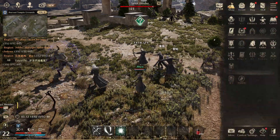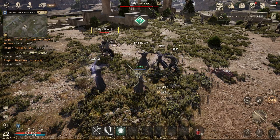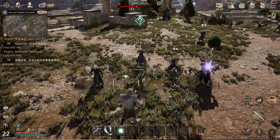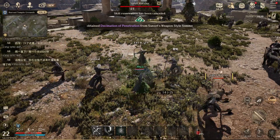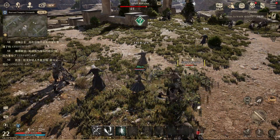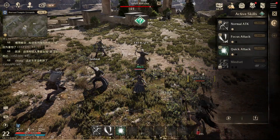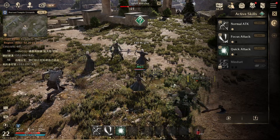Hi guys, I'm back with a brand new video. For today's video, I'll teach you how to set a skill on the skill slot right down below. You can see these icons here. What you want to do is press K, which is the shortcut key for your skills.